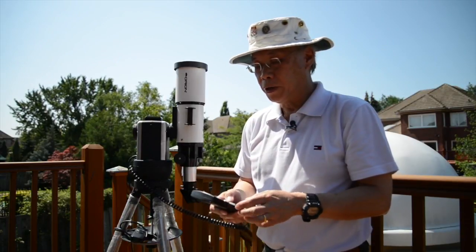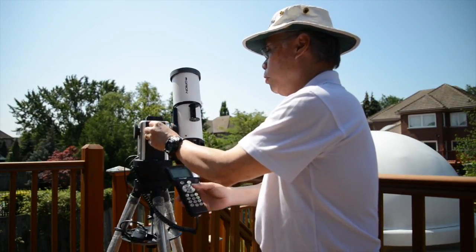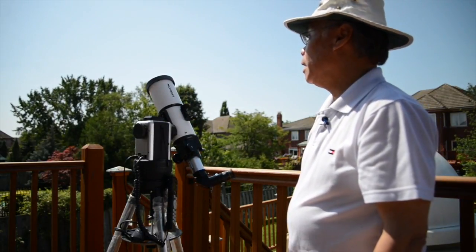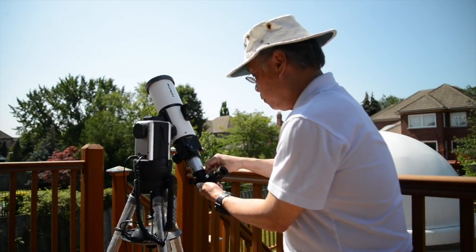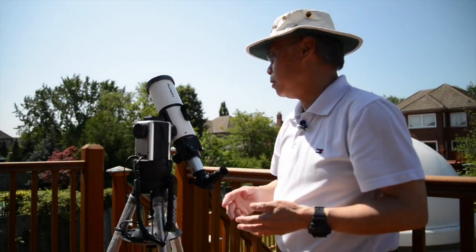So, am I ready to slew this to the sun? Yes, I am. There we go — it's on the way. We'll just let that point to the sun for a moment. It won't take very long for it to actually get there. And there we are. I'll just adjust the eyepiece so it's convenient for me to look. And there we go — we do have the sun in place. That's great.